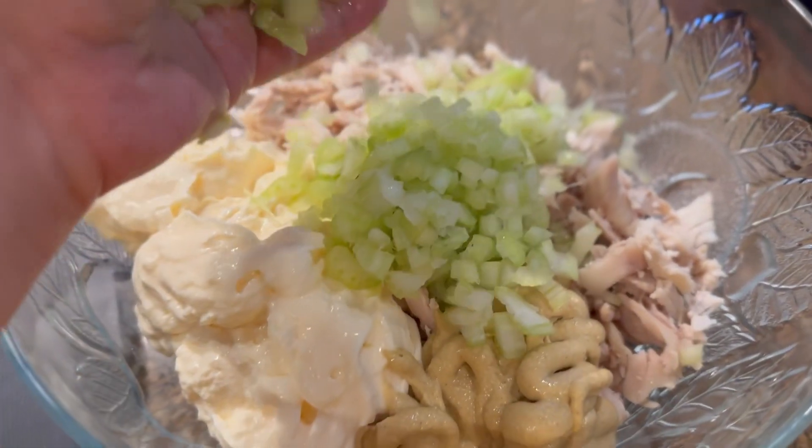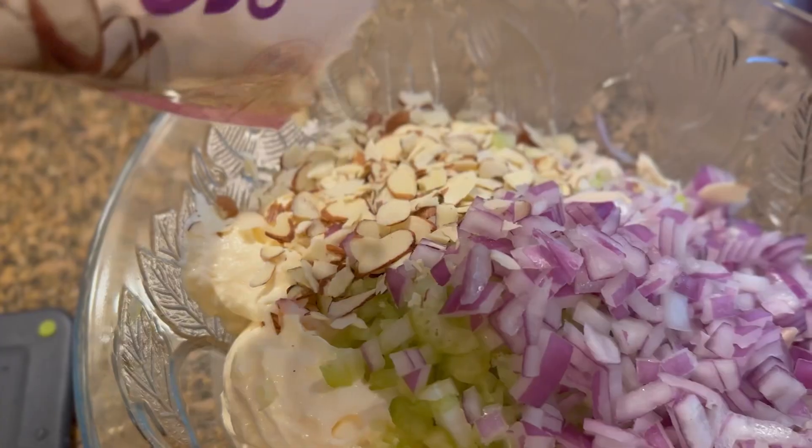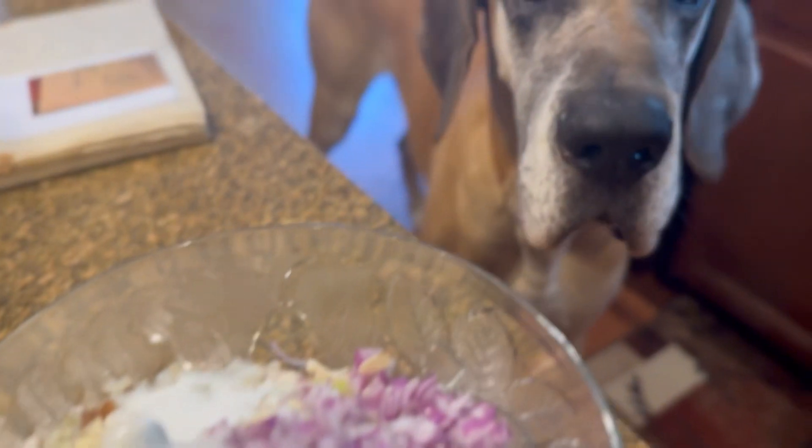Then I diced up some celery and about half of a red onion. I also took slivered almonds — because obviously I wasn't cutting those up — and popped those in there.